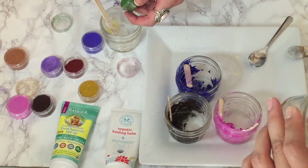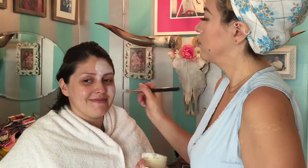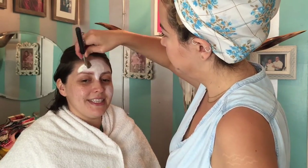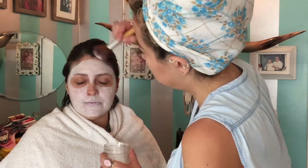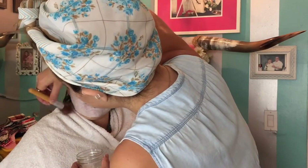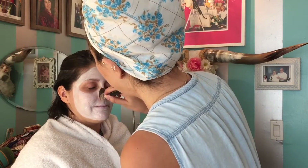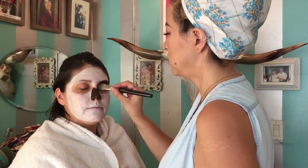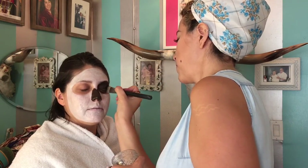For our sugar skull, we're starting off with the white base. To achieve the brightest white, we applied our mixture first, and then patted it down before it dried with arrowroot powder — just as you would use translucent powder, but arrowroot is a little whiter. Once you have your white base, we're going in with the darkest color we have, which is dark brown — it looks black on our canvas. We went ahead and outlined the nose and the sugar skull eyes, and blacked those out.